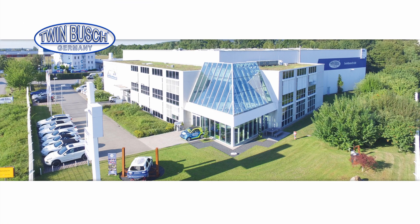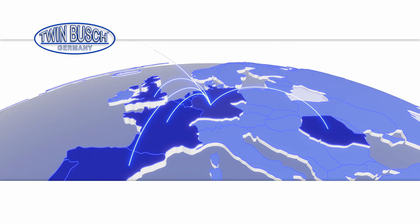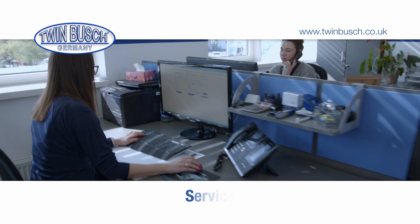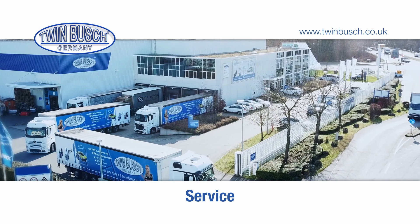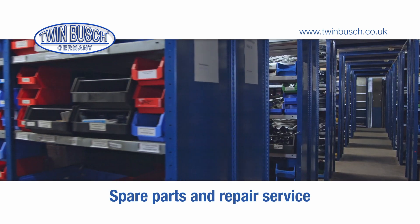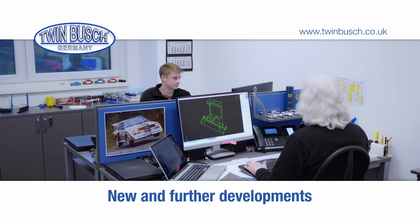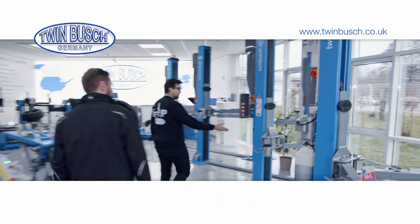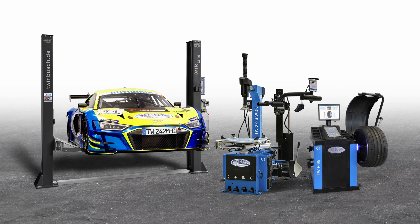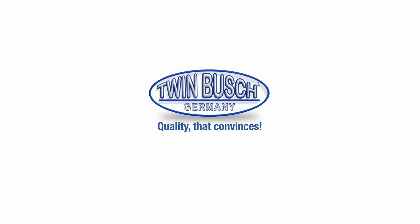Visit us in one of our branches. With eleven branches in seven countries, also in your area, we offer advice and product demonstrations in our showrooms, as well as sales and technical service on site with our service fleet. Warehouse logistics with a large stock of products available for immediate delivery, spare parts and repair service, assembly videos with step-by-step instructions, and constant new and further developments of our products. Everything from a single source — from lifts to tire changers and tire balancers. Awarded nine times as the best brand. Twin Busch, your competent automotive garage supplier.